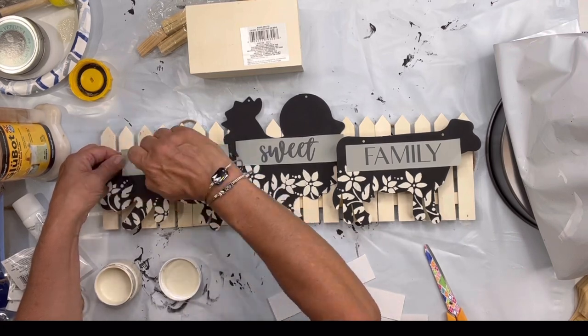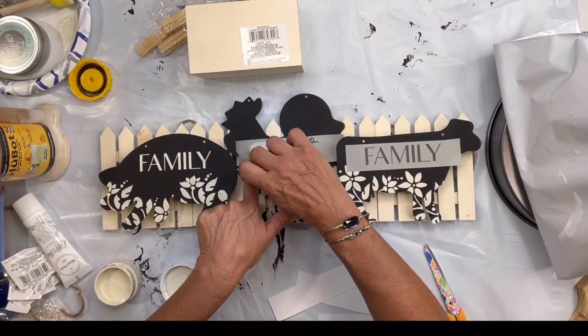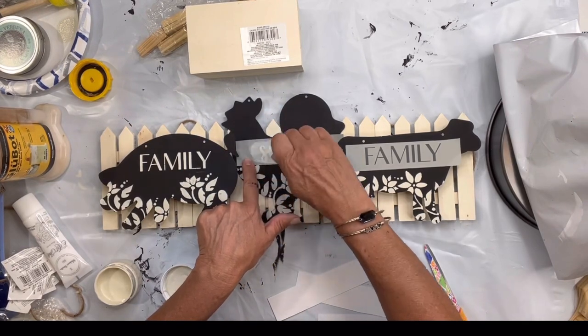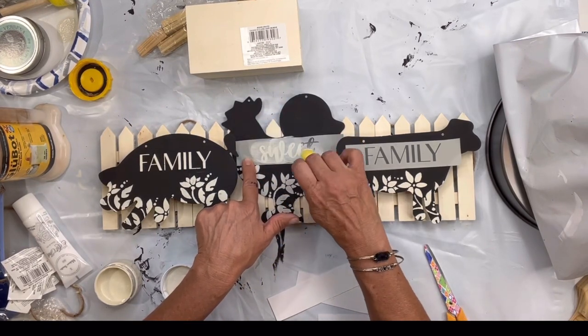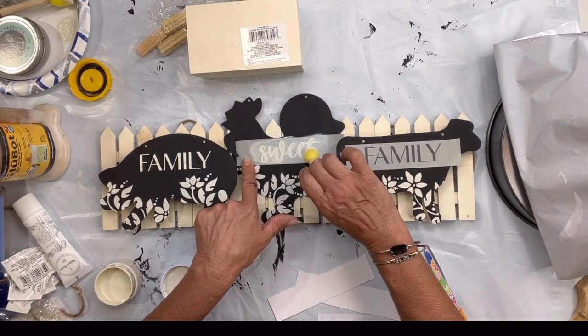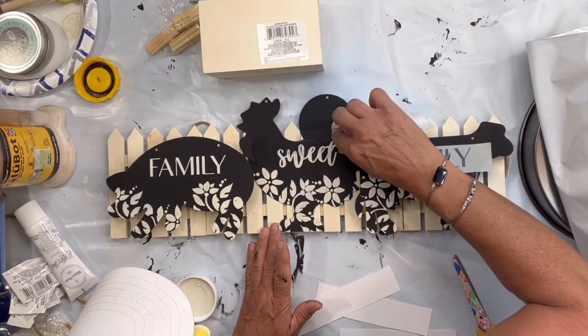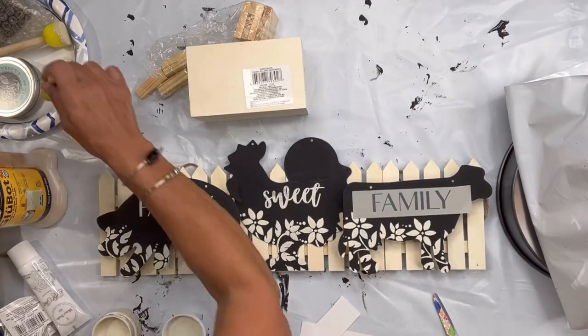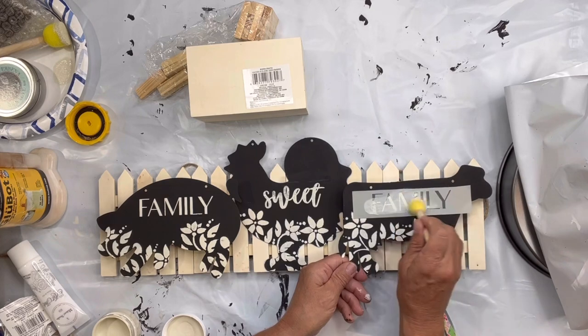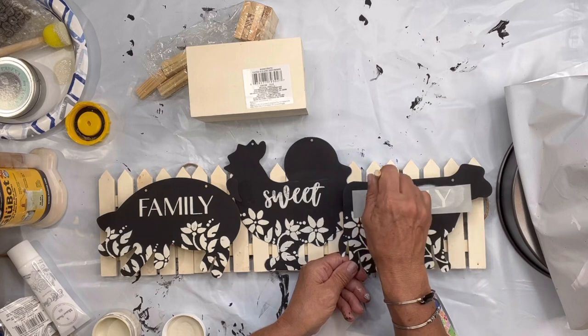'Oink, Cluck, Moo' is a cute idea as well. I'm using the ivory on this as well and I'm using a foam dabber to add the paint to my mesh stencil. You want to use very little paint. The last one I used a little bit too little paint and I had to go back and fill in some of the words with an art brush, which is always possible to do if you have a very small art brush.